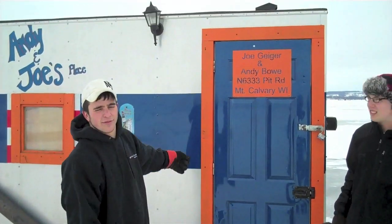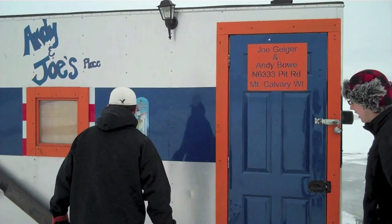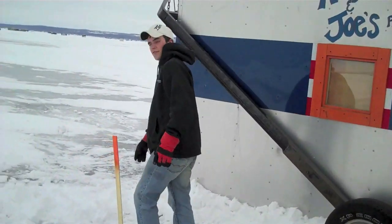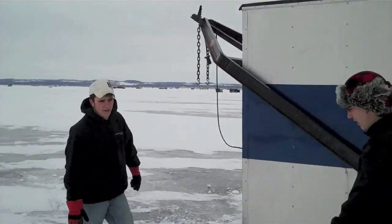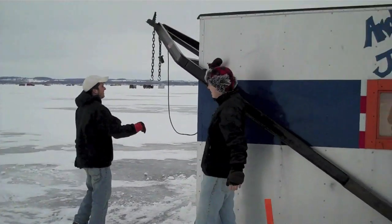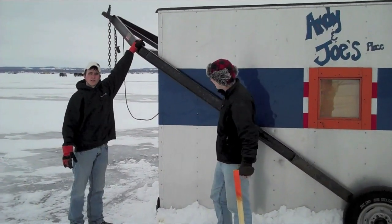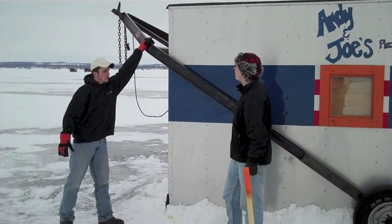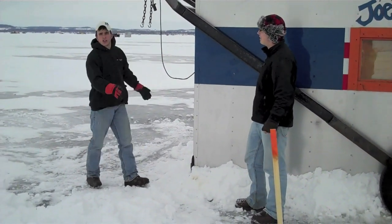That light you see is for tip-up fishing — that's how you turn the light on so you can see outside a little better. The frame on the shanty is a boat-built frame. You can do 60 miles an hour down the road, and I weigh about 150 pounds and I can set it up and take it down myself. I'll show you how it works.